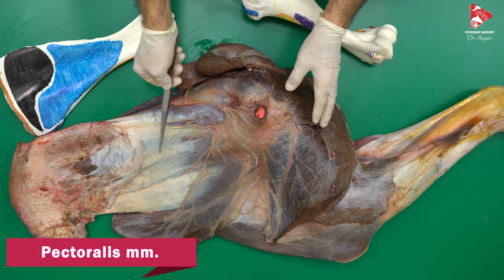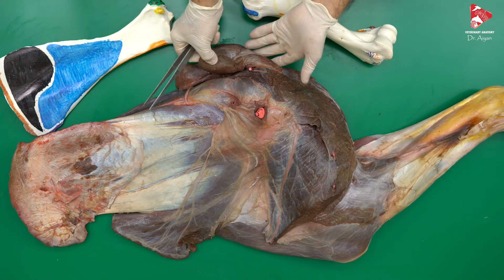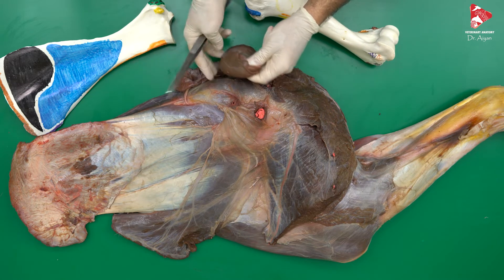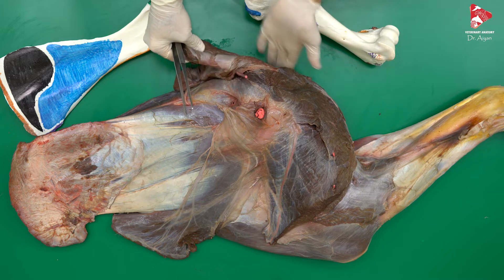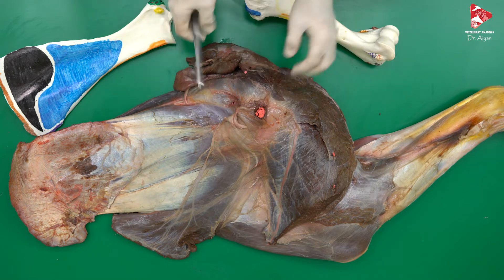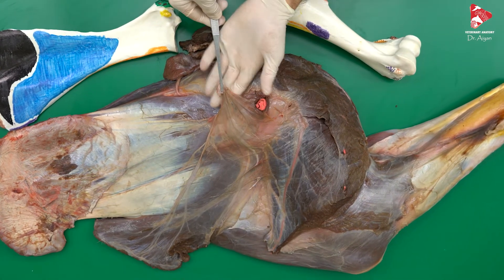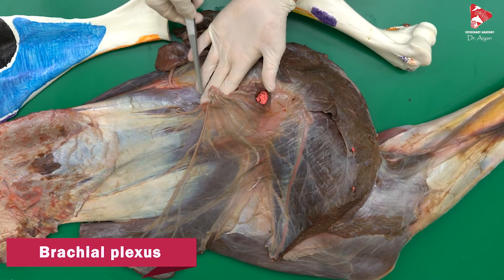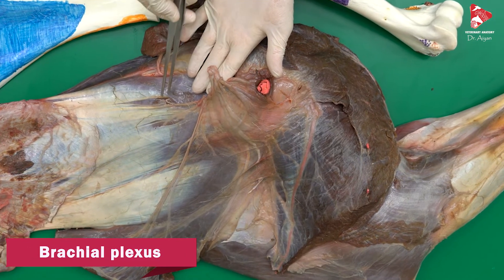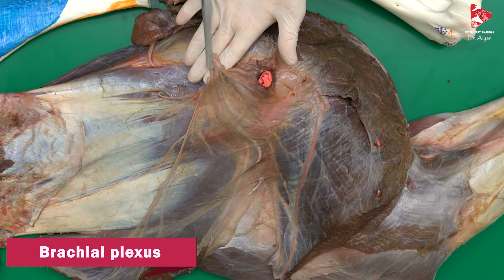The pectoral muscles, including the superficial and deep pectoral muscles, extend between the sternum up to the cranial surface of the humerus, the humeral crest. The deep pectoral muscle inserts to both the greater and lesser tubercle of the humerus. We can also see the omotransversarius on the lateral surface and the cleidobrachialis. Here we can see the nerves belonging to the brachial plexus, plus the axillary artery and axillary vein, which we also cut to remove the forelimb.